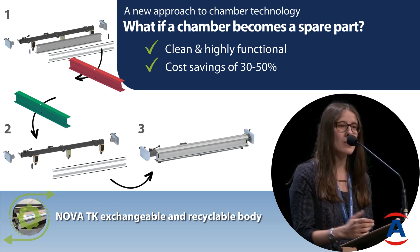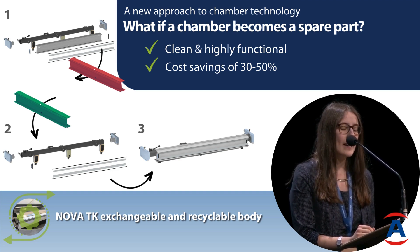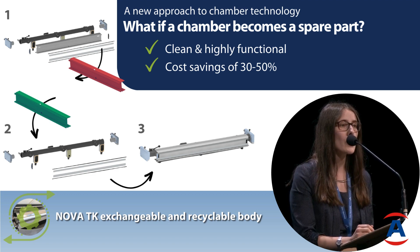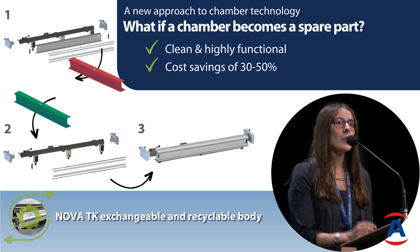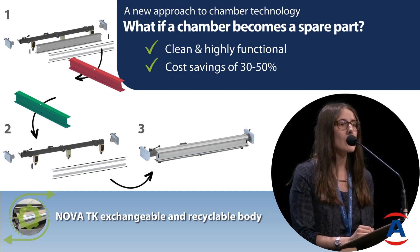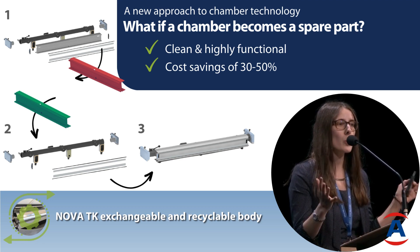It will just go back into the life cycle. And as you can imagine, the investment costs are much lower than stainless steel or carbon fiber chambers, and your cost for the exchange of the body is approximately 1,000 to 1,200 euros for a new core.